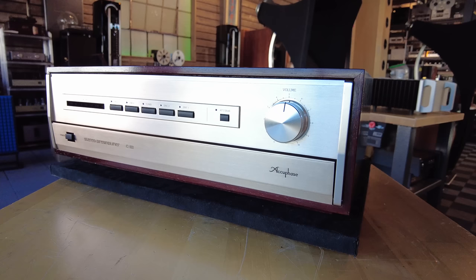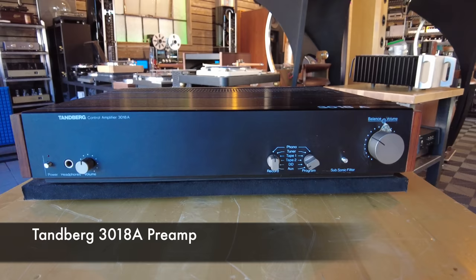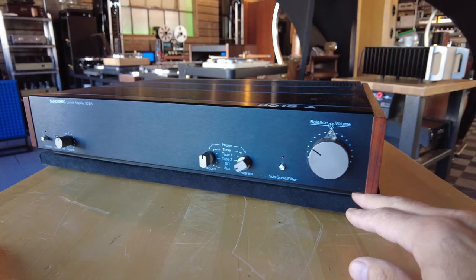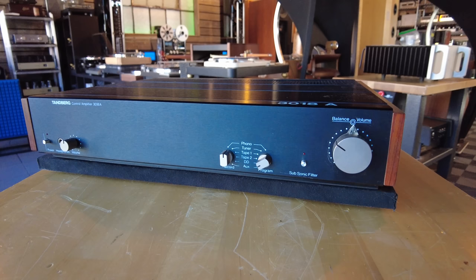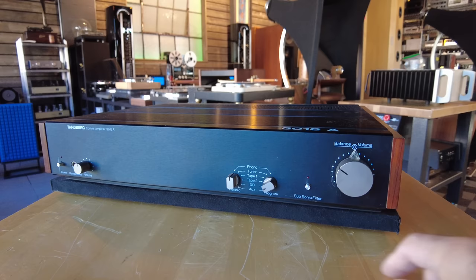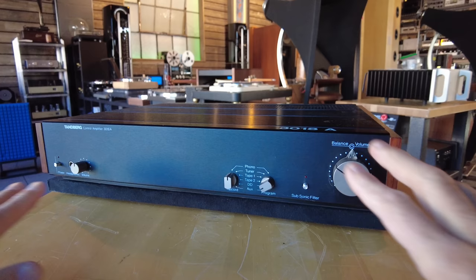Now we're diving into my personal collection. This is a Tandberg 3018A. Over the last couple of decades I assembled the best components from the 3000 series of Tandberg — I'm a huge Tandberg fan. There were probably 10 to 15 models made in the 3000 series: tuners, cassette decks, amps, preamps. One day I decided to pick the best from each one, and this is their flagship preamp. It is uber rare. Even though it looks to be the least elaborate from the controls on the front, I assure you this is their flagship — internally it is an absolute work of art.